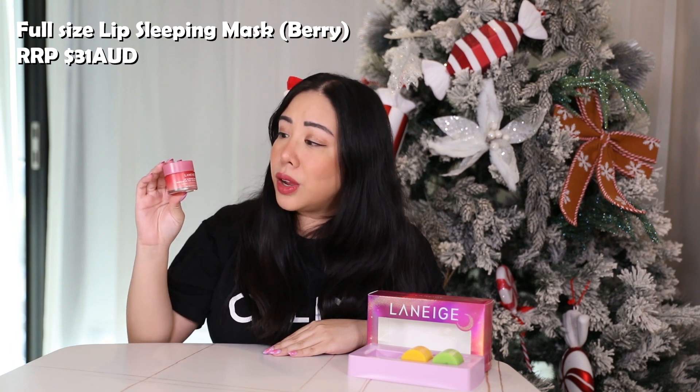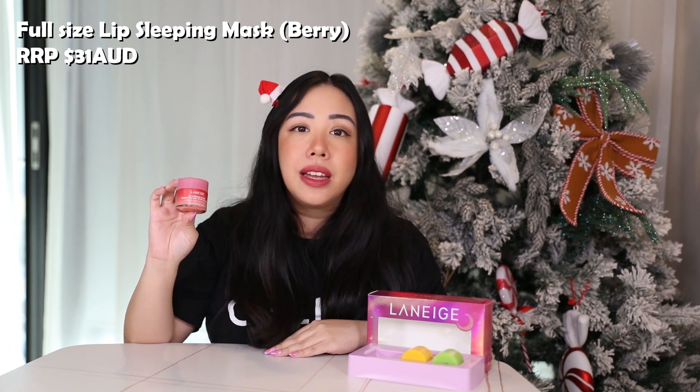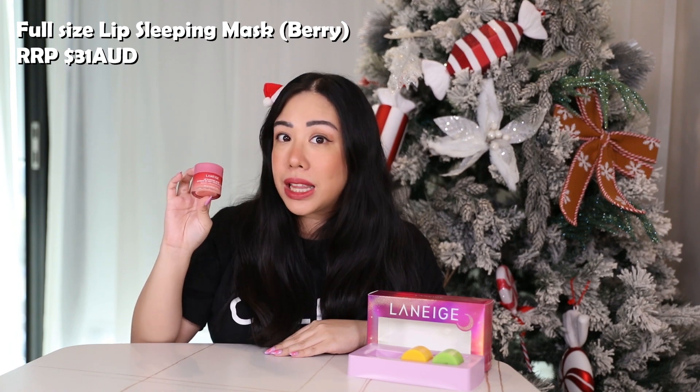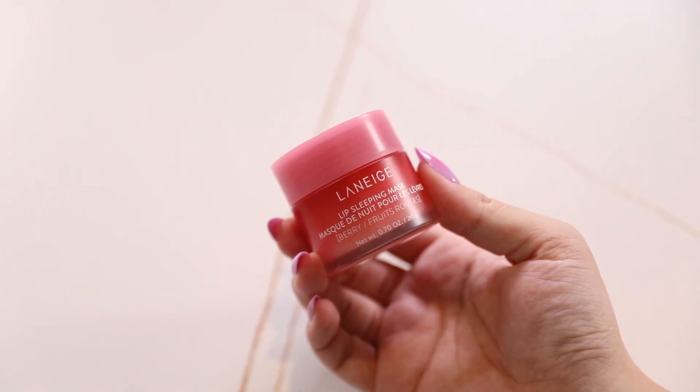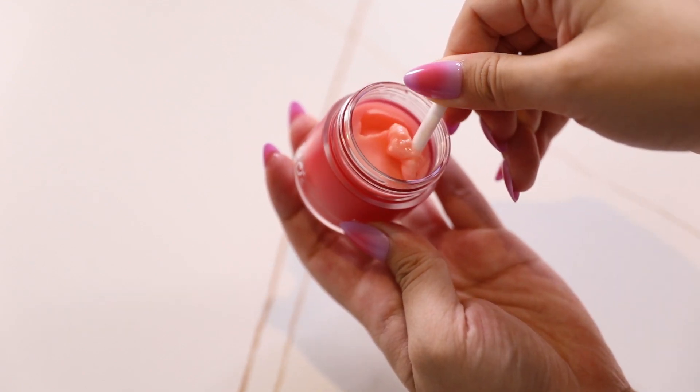This is the original berry flavor — the OG flavor — and it's honestly one of their best-selling products. I love that this product is paraben-free and rich in antioxidants, vitamin C, coconut oil, and shea butter. If you have not tried their lip sleeping mask, you are definitely missing out, and I really recommend you try this one.